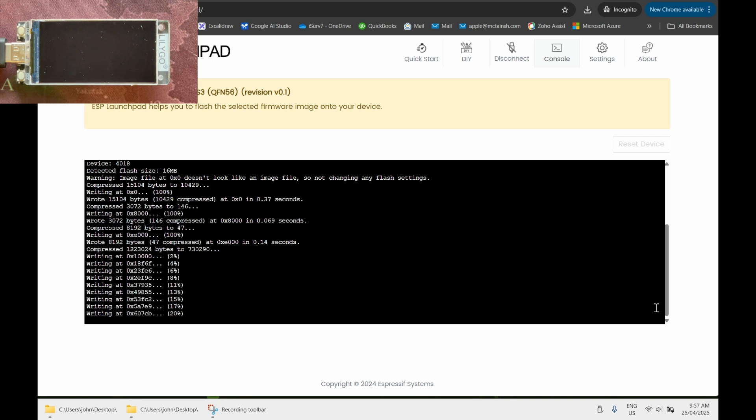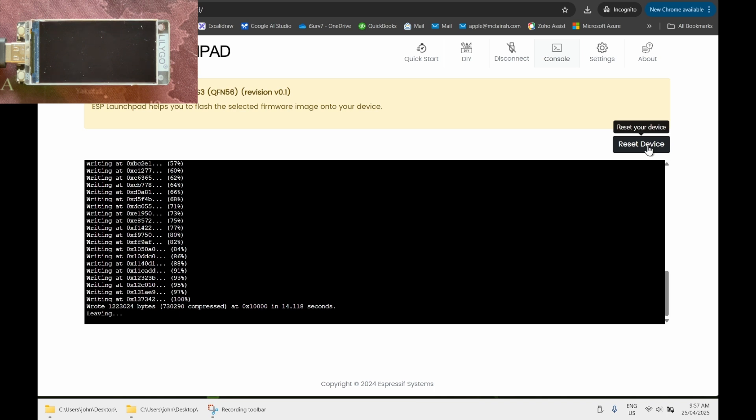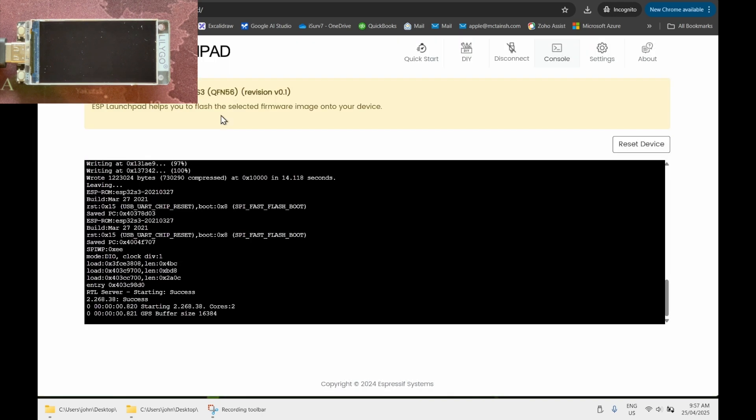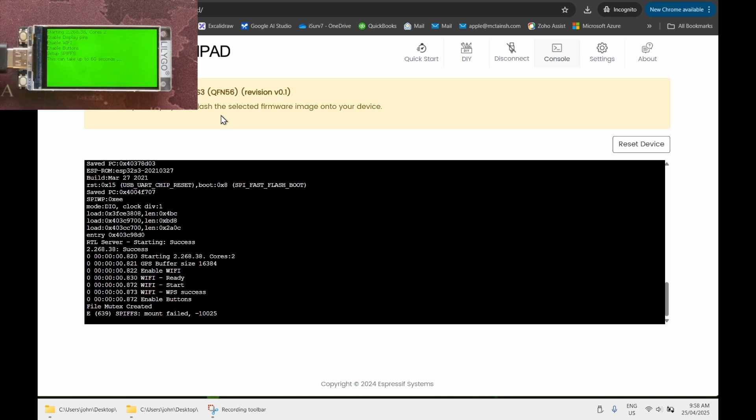Once the upload completes, an option to reset the device will appear in the top right-hand corner. Select Reset and the device will reboot. When it reboots, a green screen will appear — that is the startup screen. It'll sit there for about 30 seconds while we wait for the flash memory to be reformatted for the first time. Just let it complete naturally.